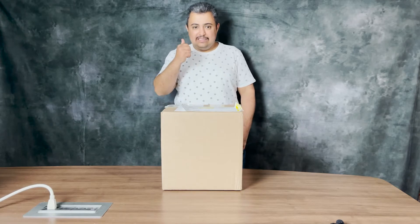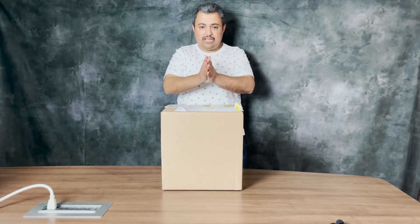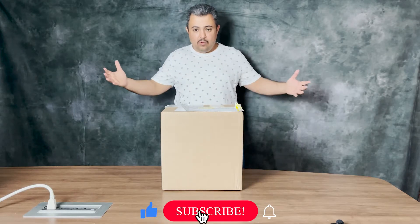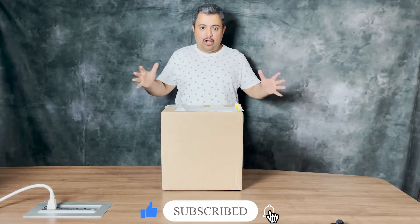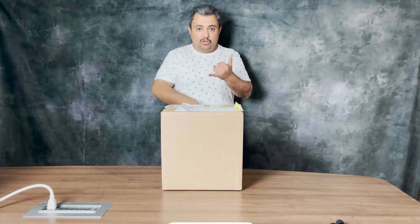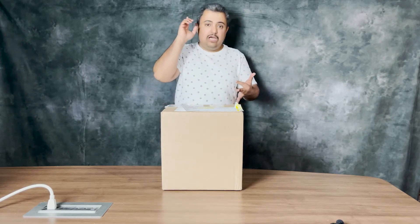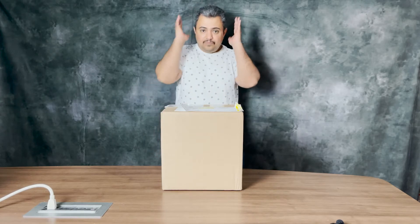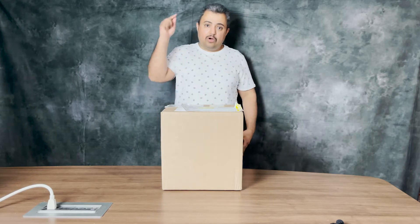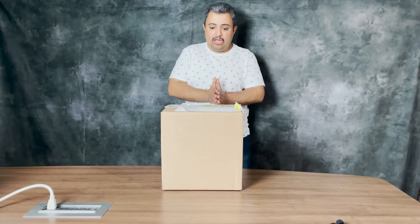Let's open the box, but before I start opening that, don't forget to share, subscribe, and like so we can do a lot of unboxing of new products. If you are a company and you want to unbox your product and show it on our YouTube channel, Instagram account, or Facebook page, get in contact with us. Our website is unboxingcanada.com or .ca — get in touch with us and I will help you with that.